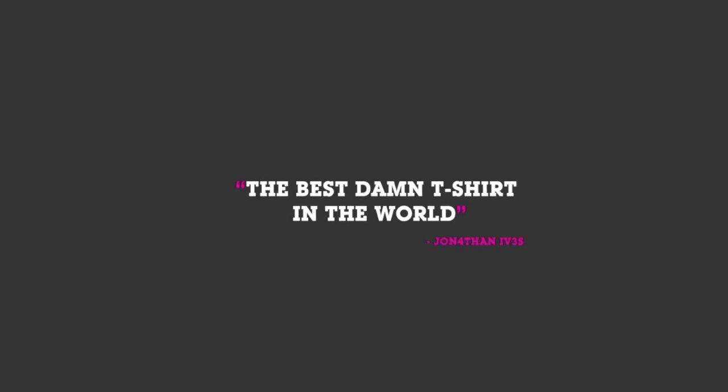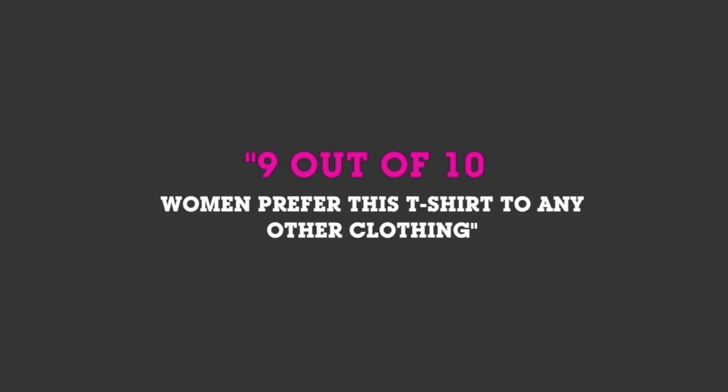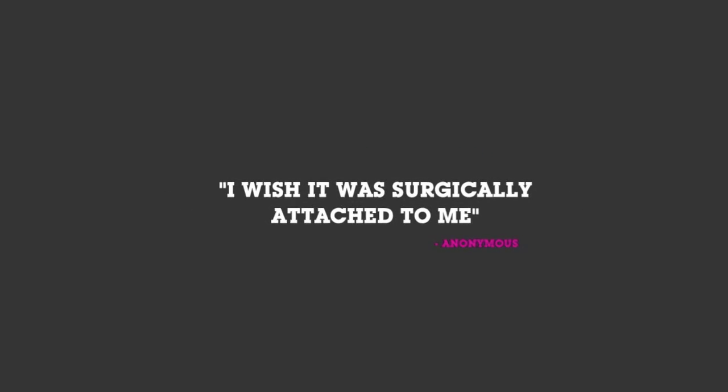Jerry here from Android Central. If your wife won't let you run around naked, grab a kick-ass t-shirt from ShopAndroid.com.